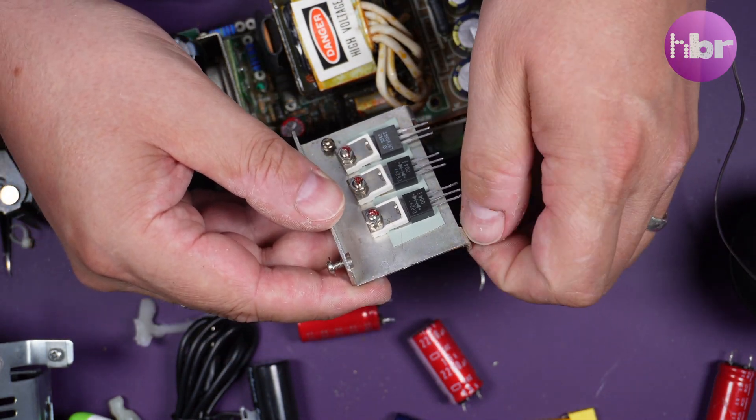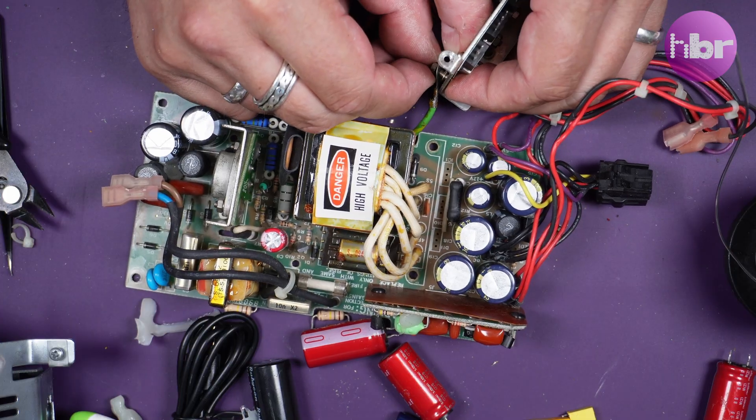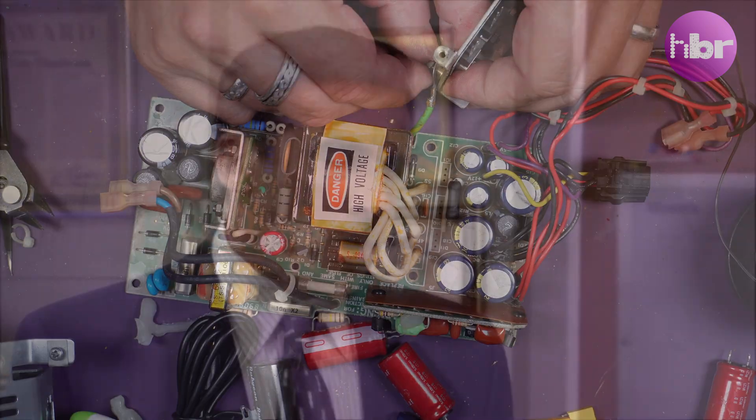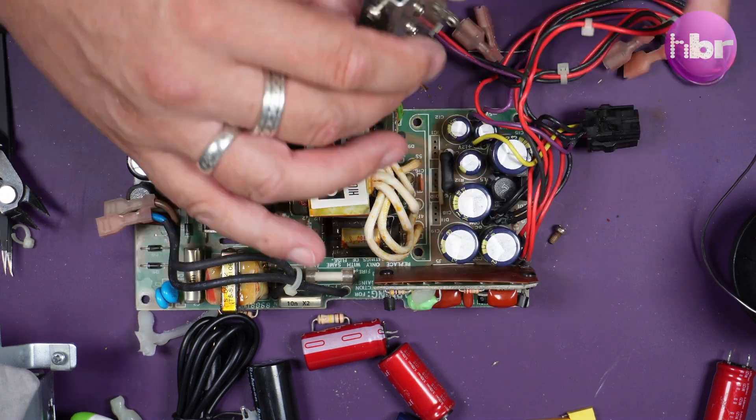Now the caps are in I can replace the heatsink - and yes, I have lost a screw. No! God, please, no!